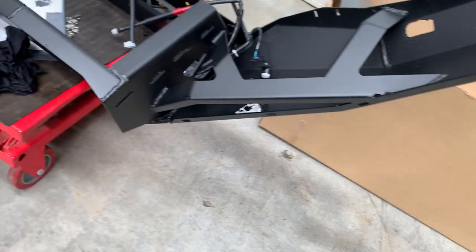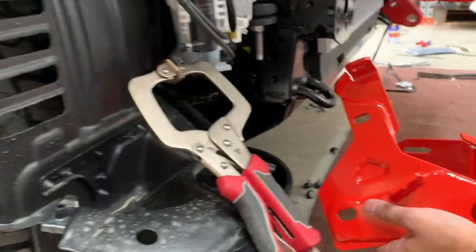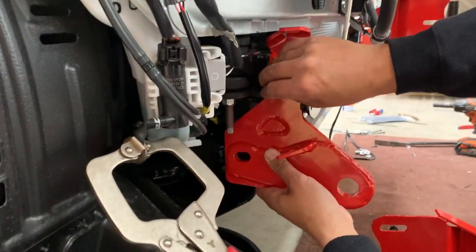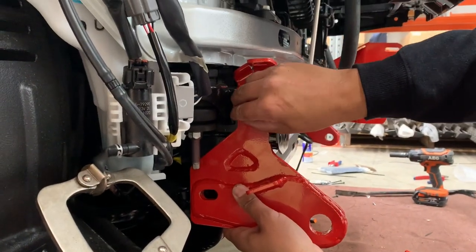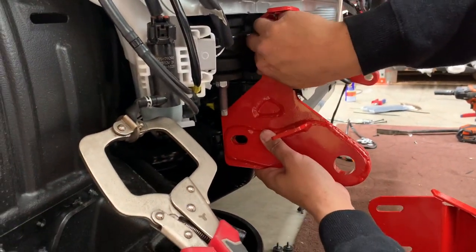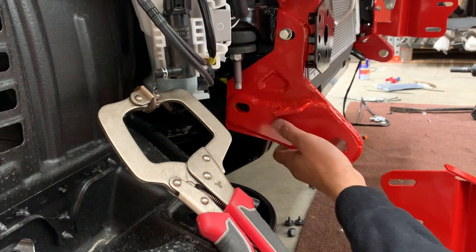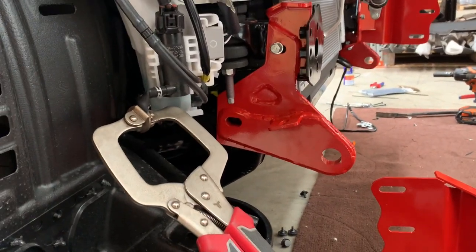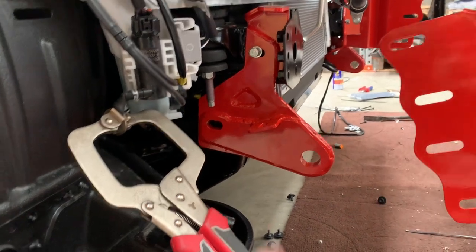End on that side — mounts go on first, then put the recovery point on just like this. There's a little M8 bolt, and the longer M8 bolt goes up the top into a thread inside the chassis. Sometimes that thread is a bit tight from the factory. Then we have the fine-pitch M12.